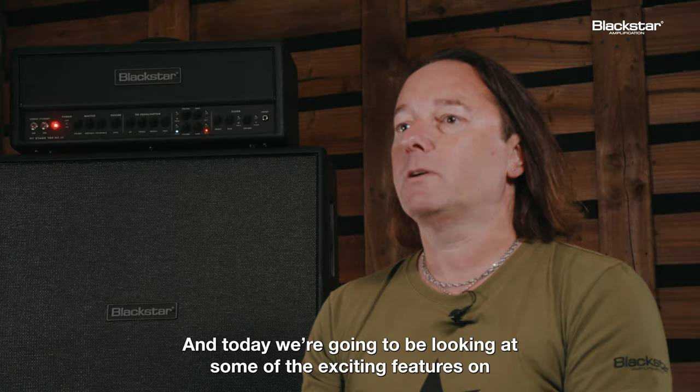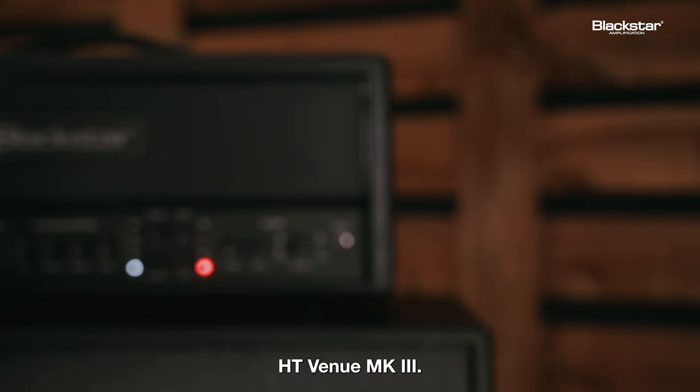Hi, I'm Paul Stevens, Chief Engineer for Blackstone Amplification, and today we're going to be looking at some of the exciting features on HT Venue Mark III.